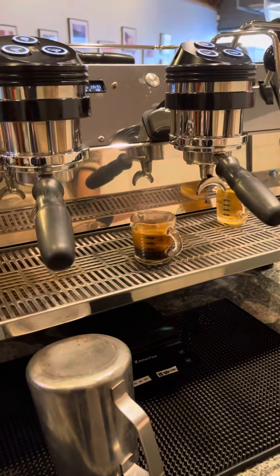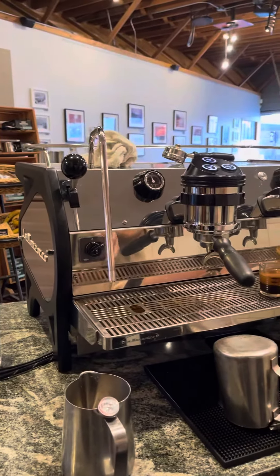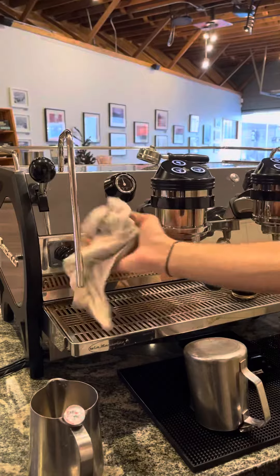Going to a cup. Got another steam wand over here — same deal. Make sure to purge and wipe your steam wands every time.